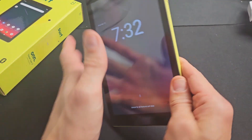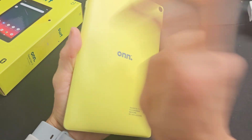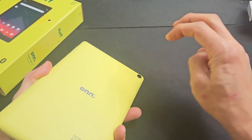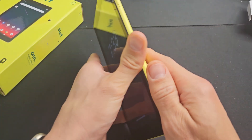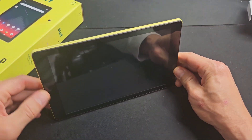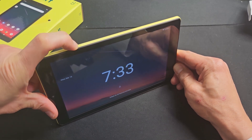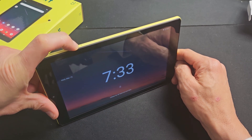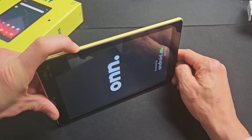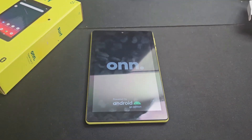Still stuck in a boot loop — no problem. Turn it over and do the same thing on the back side, tapping kind of hard, getting all around the camera lens area too. Turn it over and if you're still stuck, press and hold that power button — don't let go — holding, holding. When you see the On logo, let go of that power button. Hopefully you're out of the boot loop; if not, we'll go to the next possible fix.